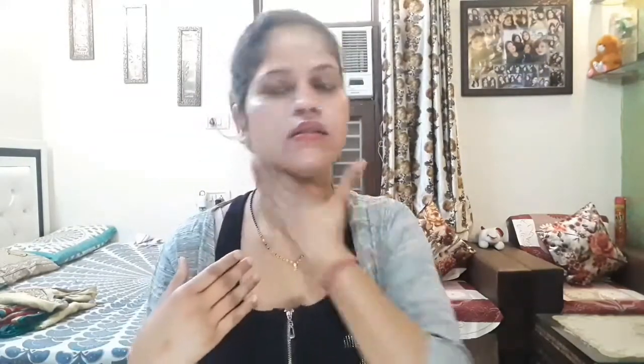First, I applied to my face the Good Vibes Rose Glow Toner to hydrate. This toner is very good and makes your skin hydrated. Next, I applied Lakme Sun Expert SPF 50, which will protect you from the sun.